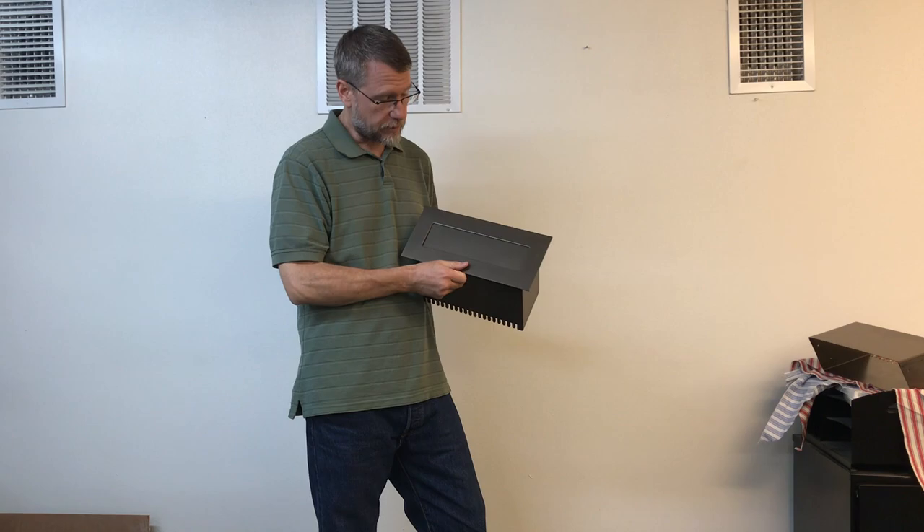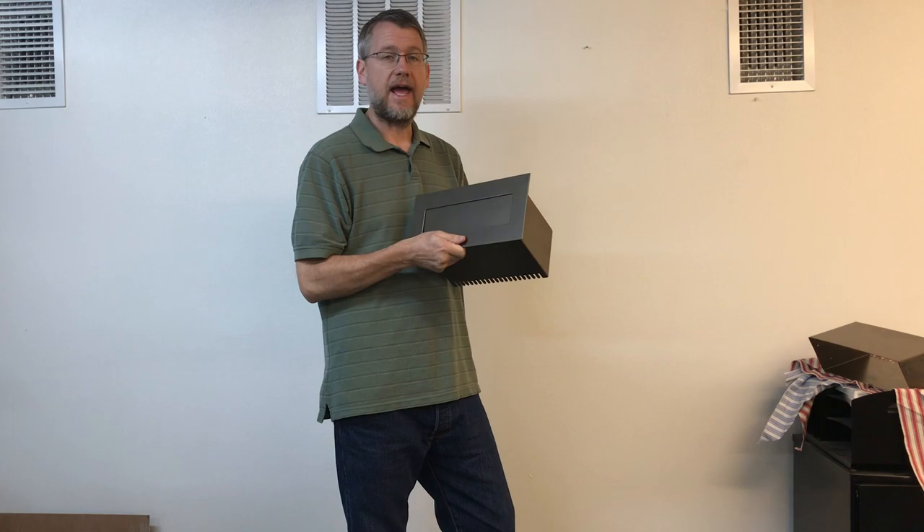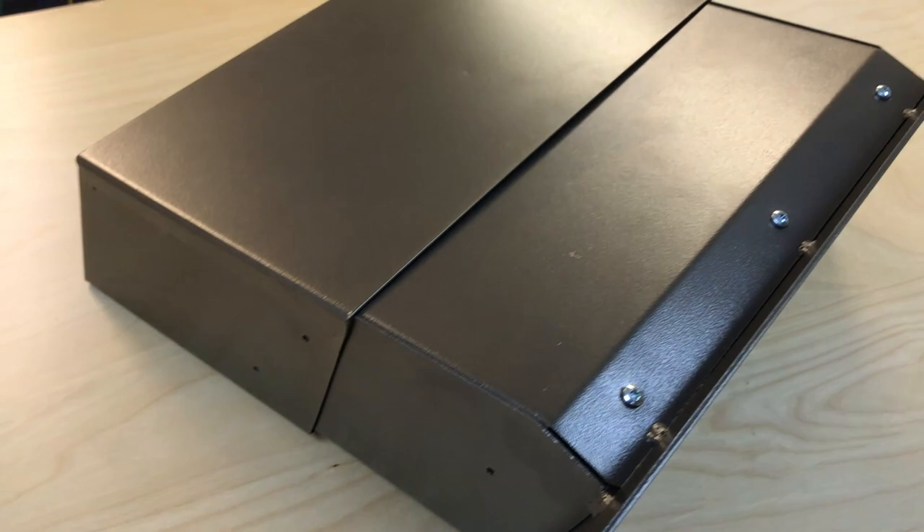Hi, this is Steve with Locking Security Mailbox, and today I want to tell you about a new product we have. This is our through-the-wall letter drop with chute and optional adjustable extension.